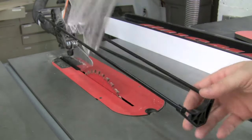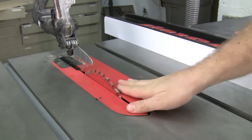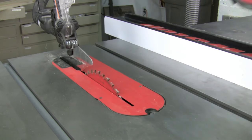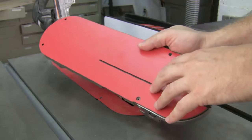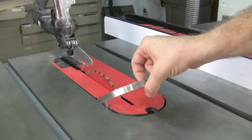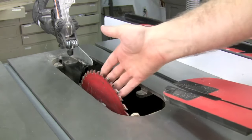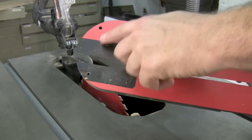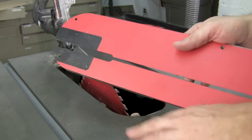The SawStop comes with a zero clearance insert which helps prevent chip out and tear out, and this throat plate allows the blade to be beveled. You can of course buy your own throat plates and cut through them to get even tighter clearances. What I love about the zero clearance insert is the fact that it is fast and easy to take out, allowing you full access to the saw for changing blades. The throat plates also have little hex keys here for leveling the throat plate to your surface.